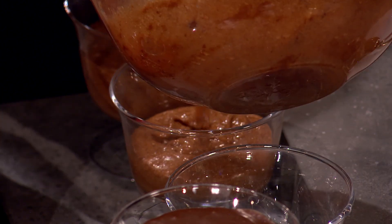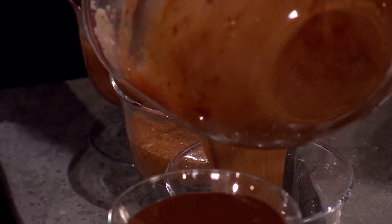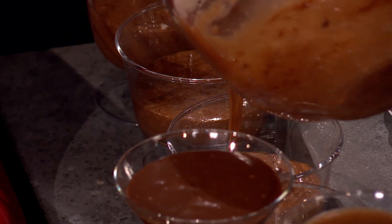It is a little bit thin now, but once it sets in the fridge it firms up. That's what the egg whites do — they hold it together. The structure is there in the protein in the egg white, and that's what holds it all together.